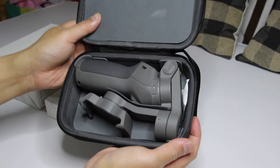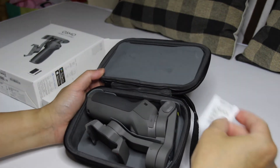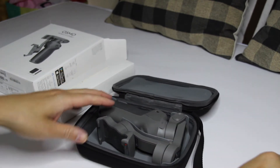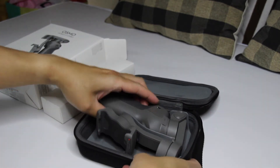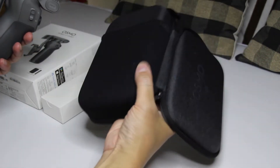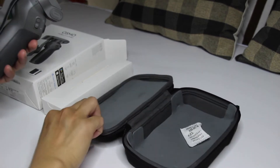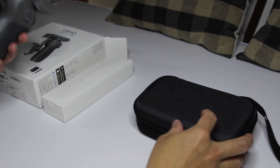Tchadarán! Eto, may silika po siya sa loob — gel. Hindi kasama yan. Eto, tignan na natin. Wow! So ito po yung case niya. So hard shell po siya, so it's safe po siya for impact siguro. So itabi muna natin ito.